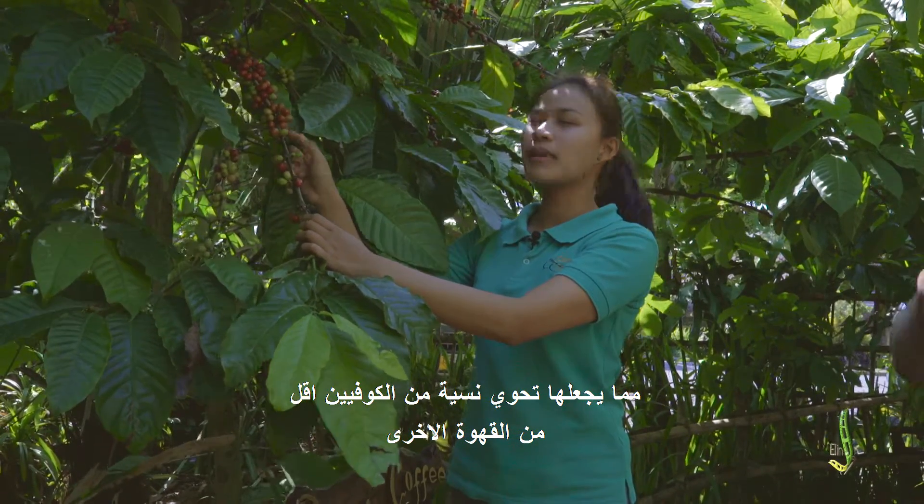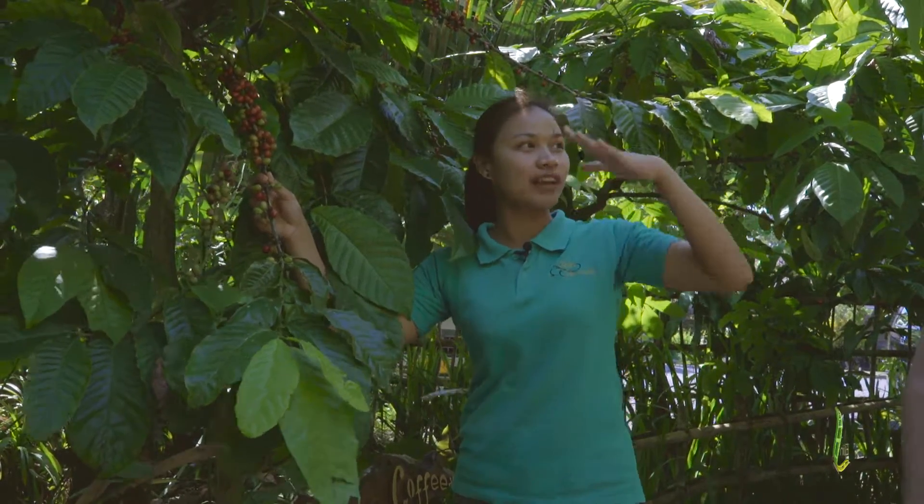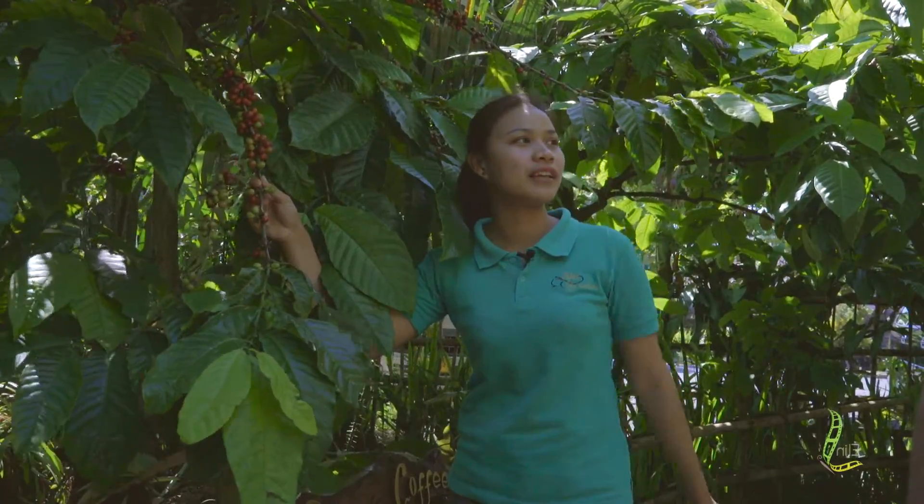Not like this normal coffee — normal coffee has a high caffeine, higher than the luwak coffee. The luwak coffee has less caffeine.